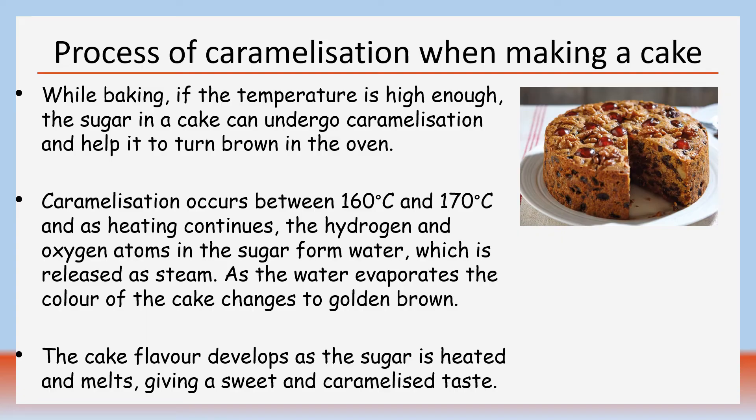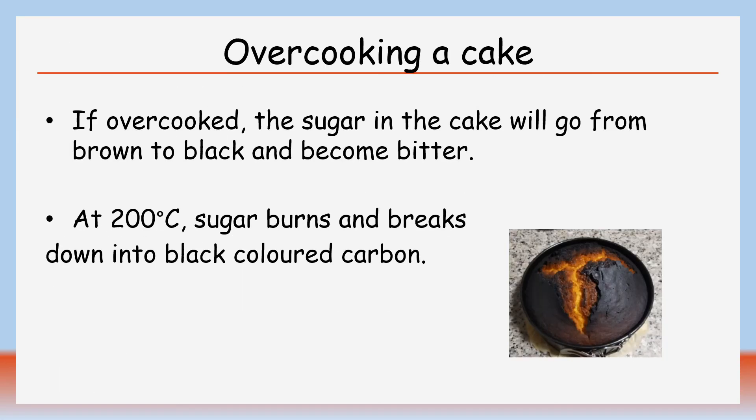The cake flavour develops too as the sugar is heated and melts, giving a sweet and caramelised taste. If overcooked, the sugar in the cake will go from brown to black and become bitter tasting. At 200 degrees Celsius, the sugar burns and breaks down into black coloured carbon.